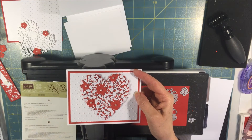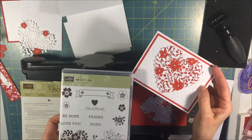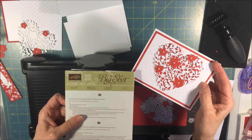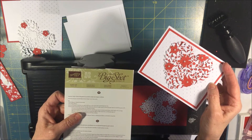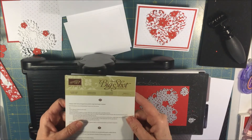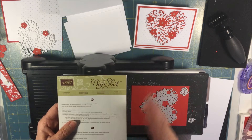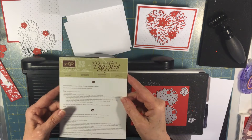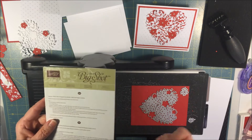I am using the Stampin' Up! Bloomin' Love stamp set and Stampin' Up! Bloomin' Heart Thinlit Dies. It's quite involved — it's easy but there's a lot of steps to it, so hopefully I can get through this video all in one take. We'll see how that goes, and here we go.